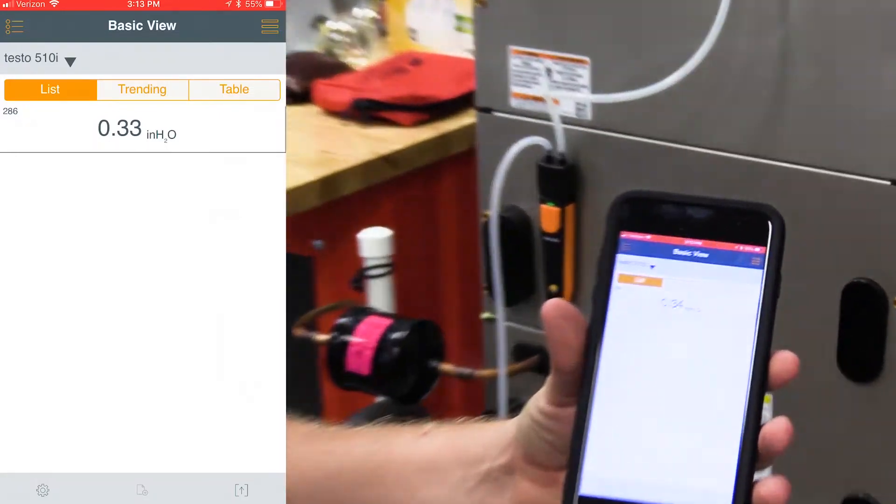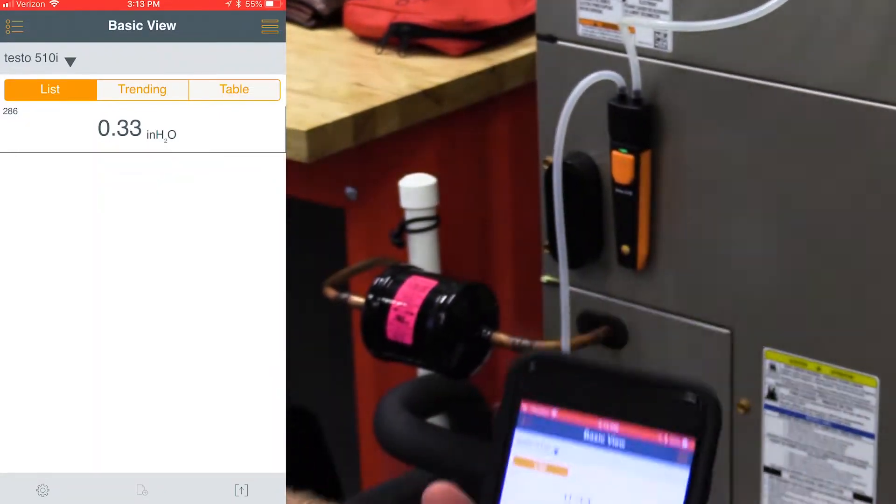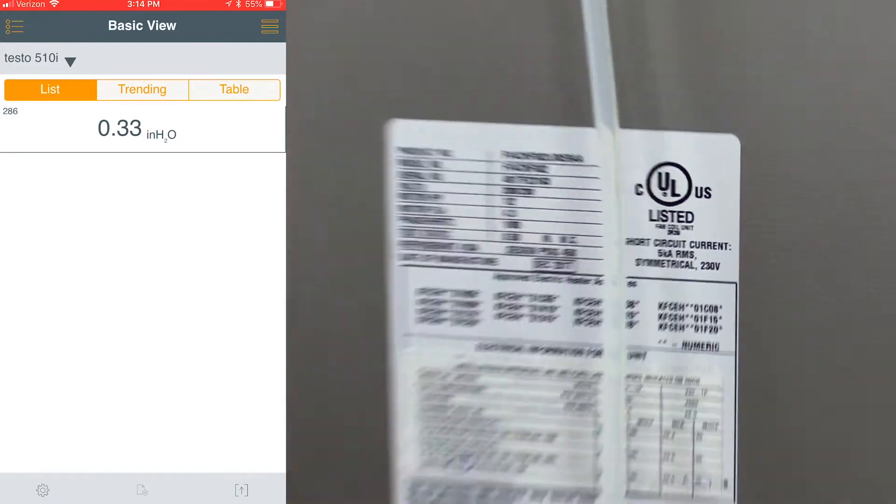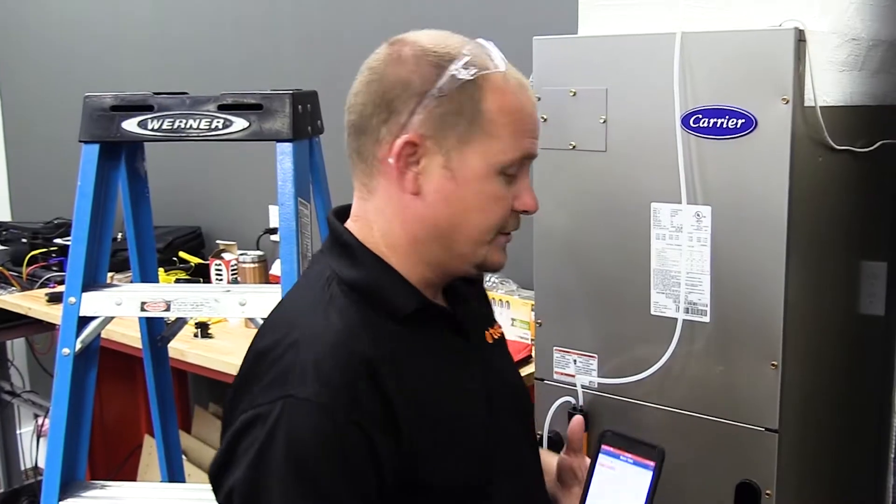We have the return connected to the negative and the supply connected to the positive. You can see that our total external static is .34 inches of water column on this system. This system is rated at .5 inches of water column on the data tag, which means that we're within our specification. Overall, it's a great test that you can do to a system to make sure that you don't have too much air pressure. The Testo Smart Probes Kit puts it all in one nice, easy-to-use case. Thanks for watching.